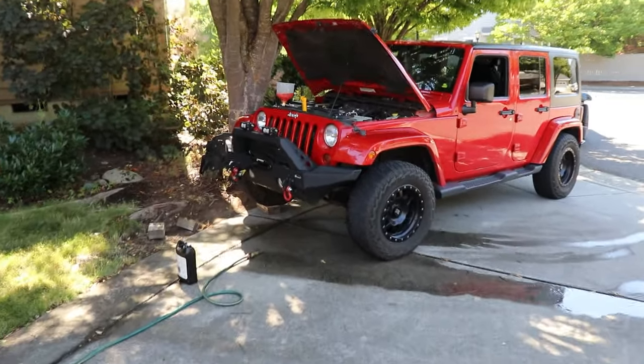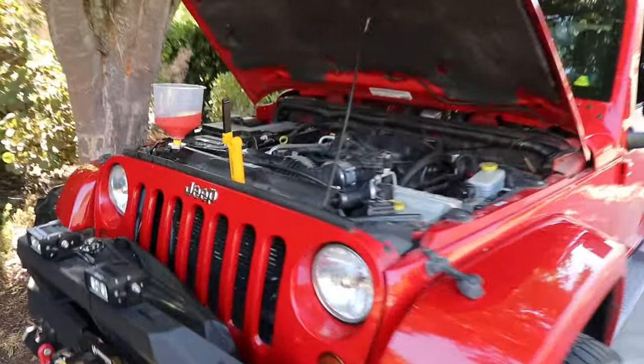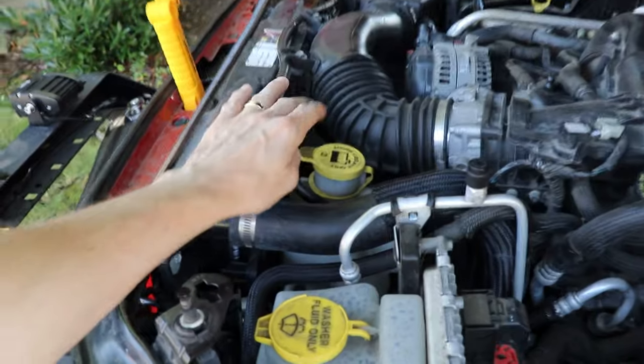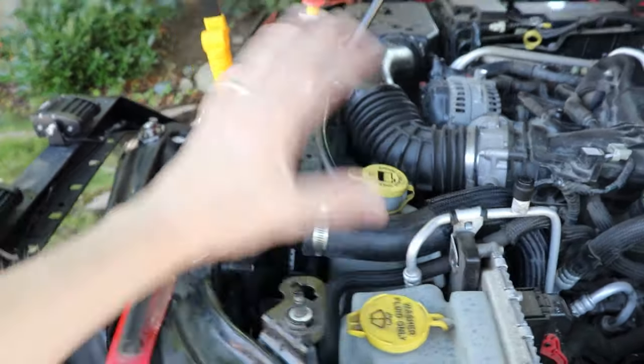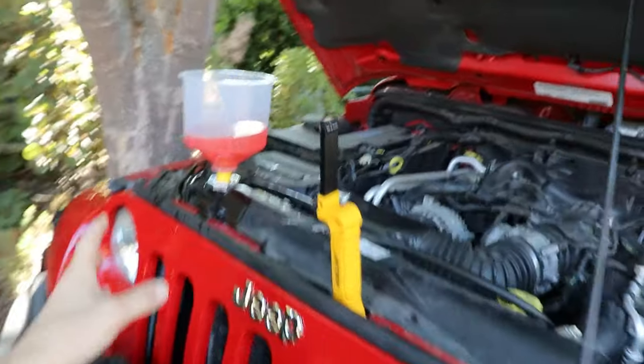We're out here doing some diagnosis on the 2012 Jeep Wrangler JK with a big 3.6 liter in it. The other day my daughter was driving it, came home, the engine was overheating and coolant was bubbling over, overflowing. Something's going on with the coolant system, so I'm doing some testing today.